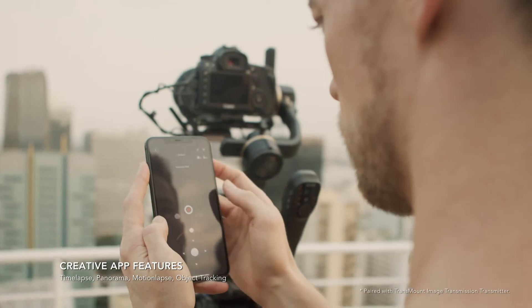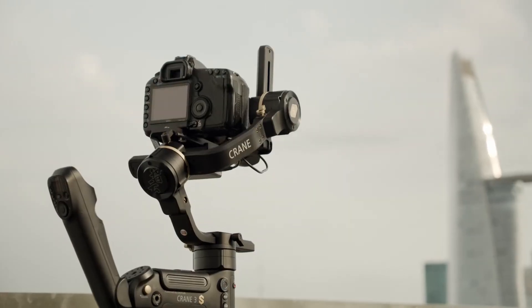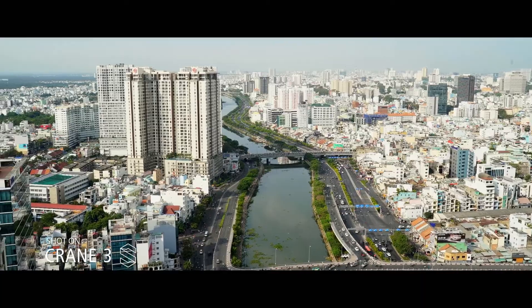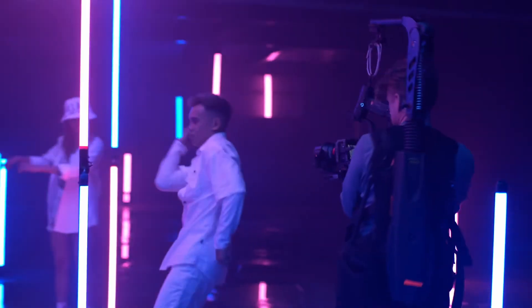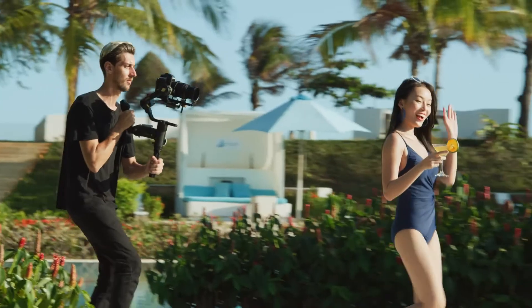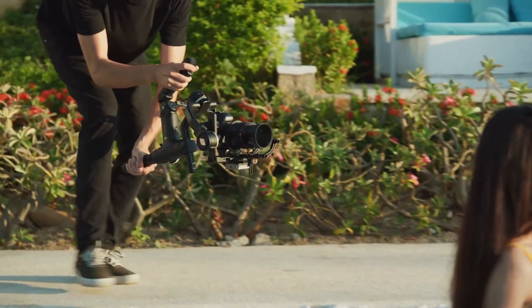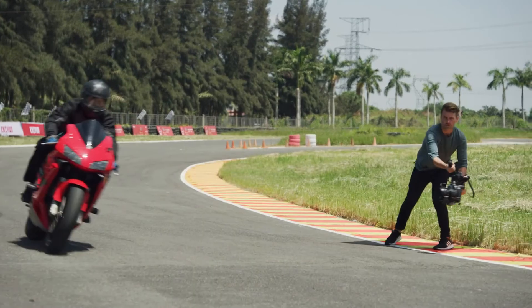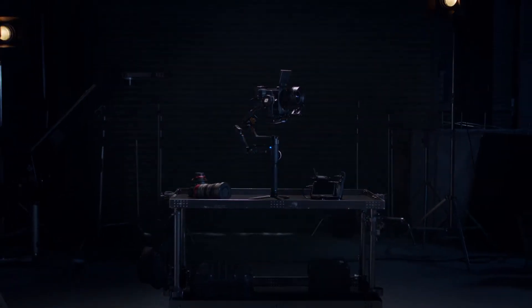Capture stunning time lapses even with the app running in the background. The Crane 3S has been redeveloped with powerful versatility, cross-compatibility, and modularity. It allows filmmakers to capture cinematic movement limited only by their own imagination.